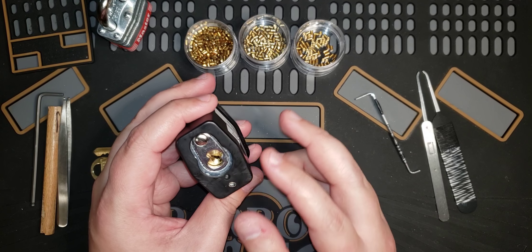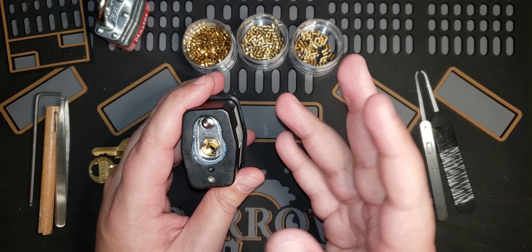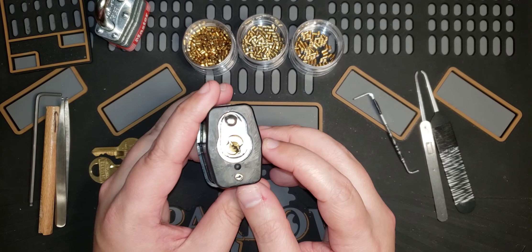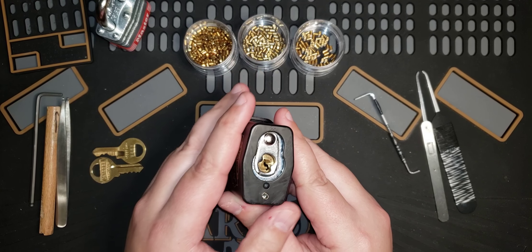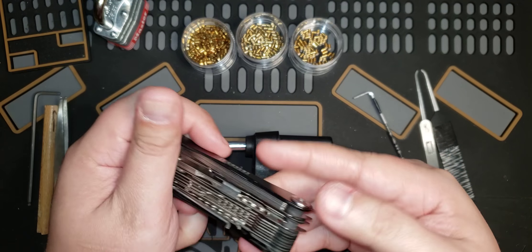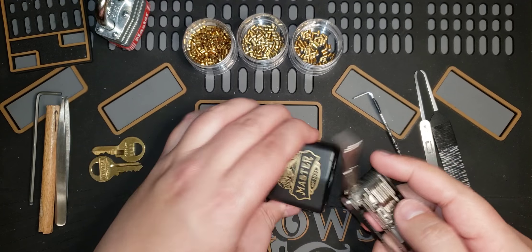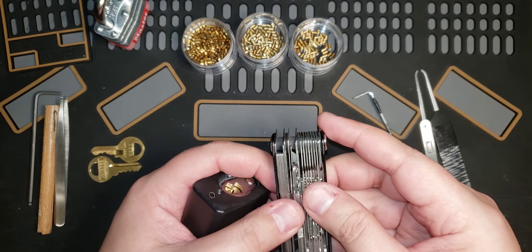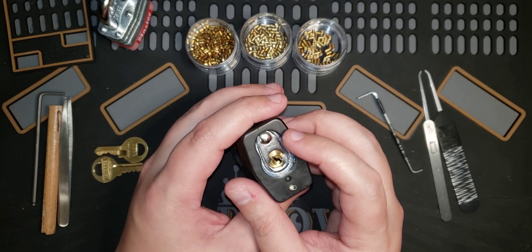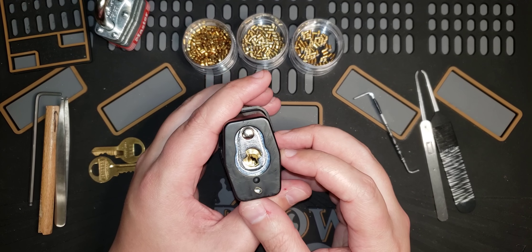I'm going to use bottom of the keyway tension. A lot of people use top of the keyway tension, but I have a physical disability that causes a lot of arthritis in my hands, so top of the keyway tension is a little bit harder for me. Bottom of the keyway tension is easier to hold, but the problem is it does restrict the keyway, so it's really a big trade-off between the two.